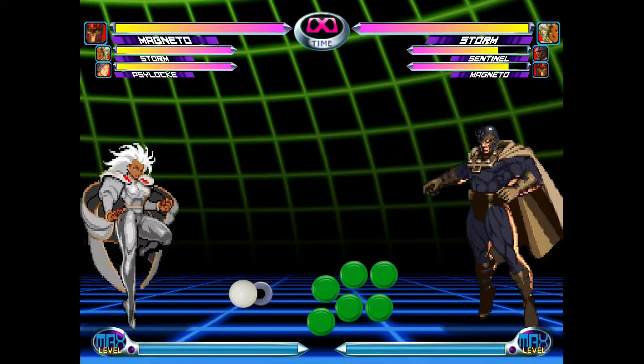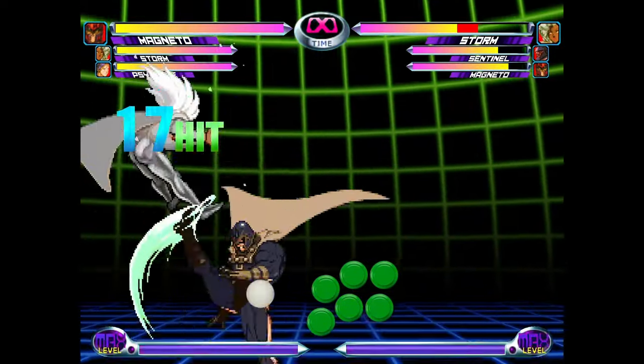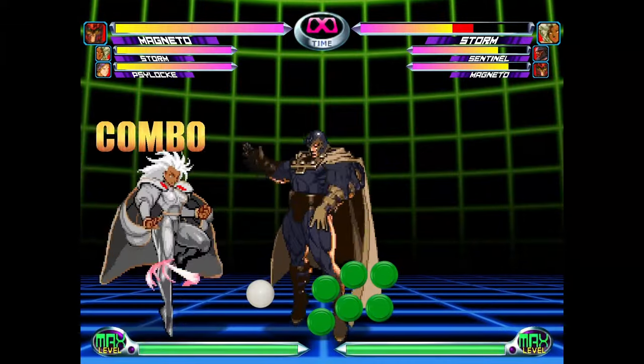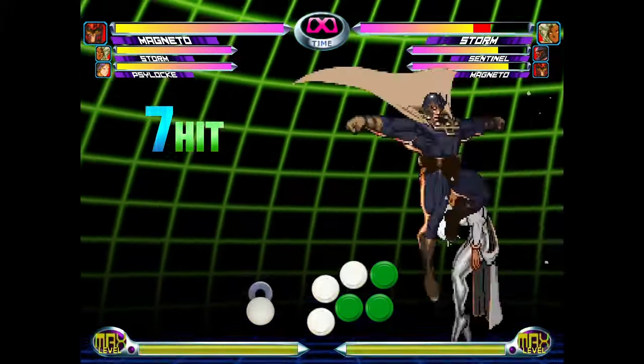This last variation is just to show you that the ROM doesn't have to be done with light kicks like you usually see. You can interchange almost all hits of the ROM for another button — I believe the only one you can't change is the downward light kick. Jump in the lab and see what button combinations feel best for you.